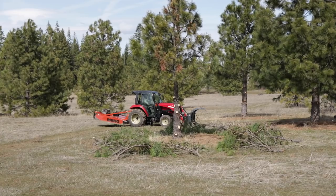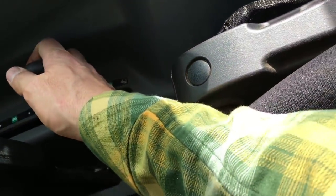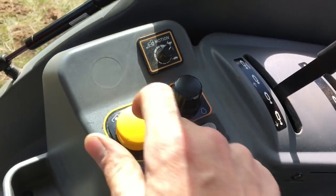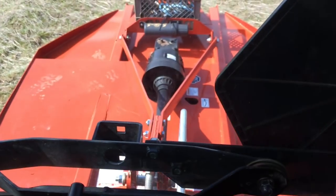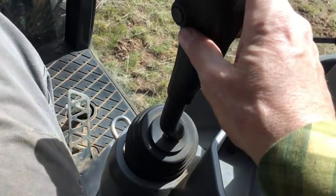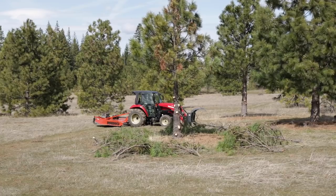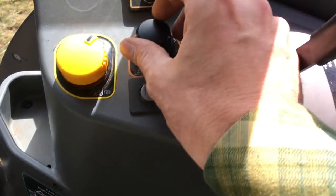Here we go, friends. Dropping the mower, engaging PTO. We'll run this up — going to mode B here — 400 to 450. We can control the engine speed here and dial that to 450 or 540.